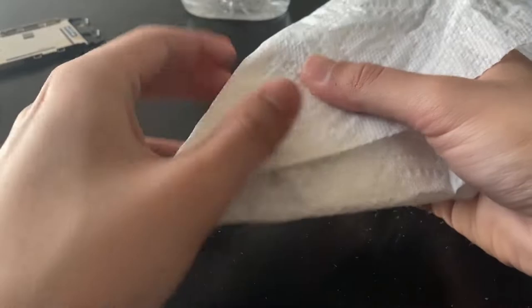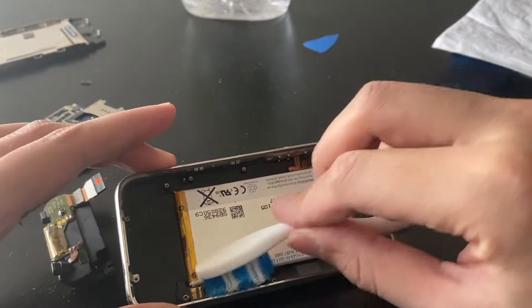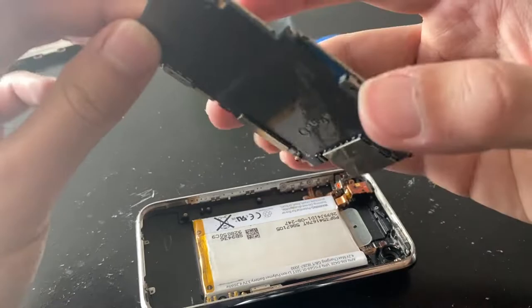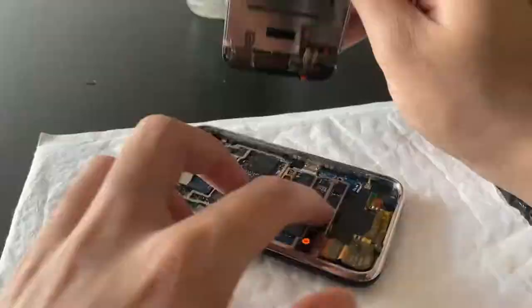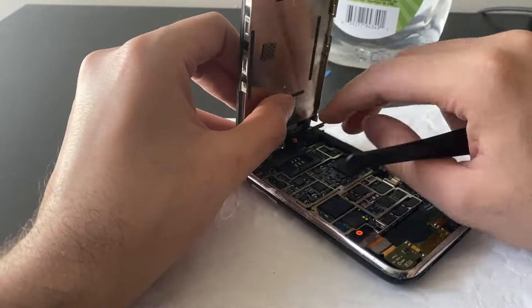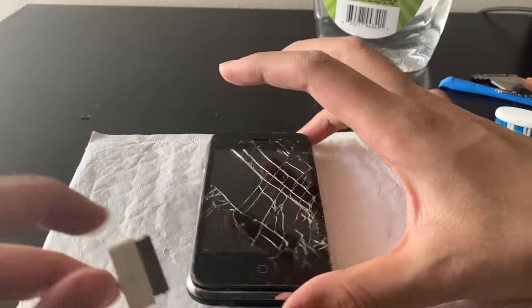Let's not put the face plate back on — we don't need those parts for it to work. We don't need the camera and stuff, so let's just put the main parts back together. This connector goes in first. Let's see what happens when I plug this in.